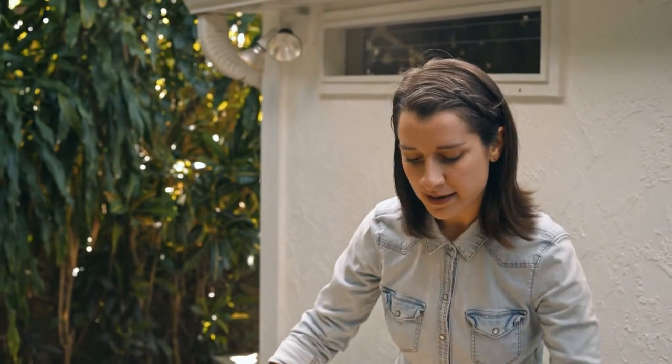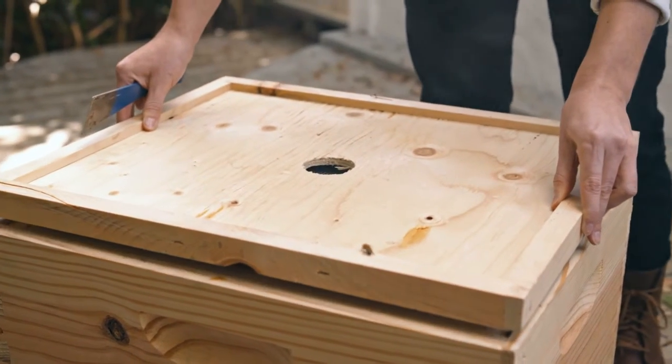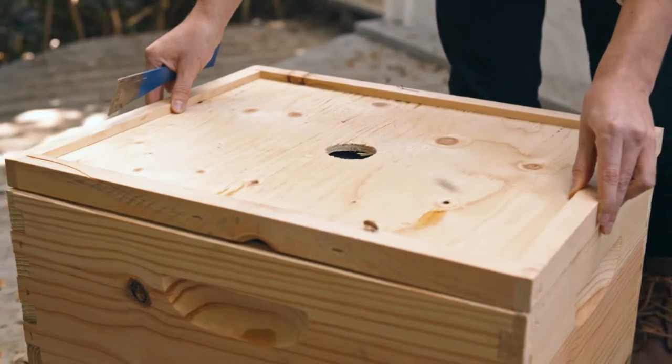To install your escape board, it's really easy. You simply want to put it on top of your brood box, between your brood box and your honey boxes — just like that. You really want to make sure that it's face down; that's really important.